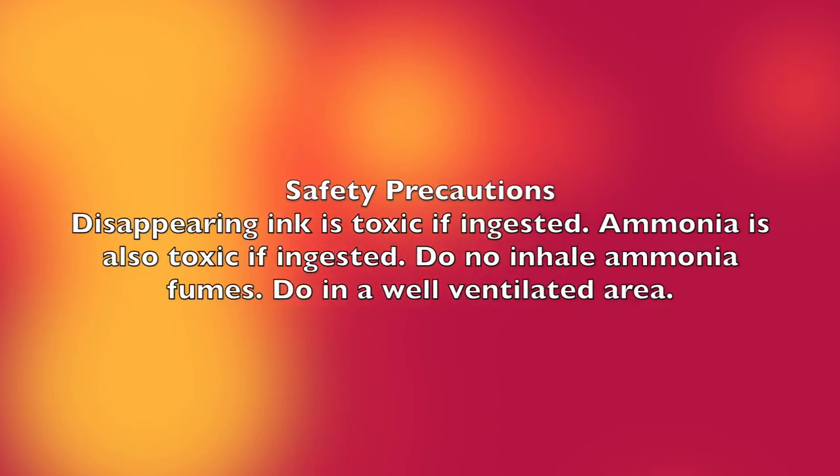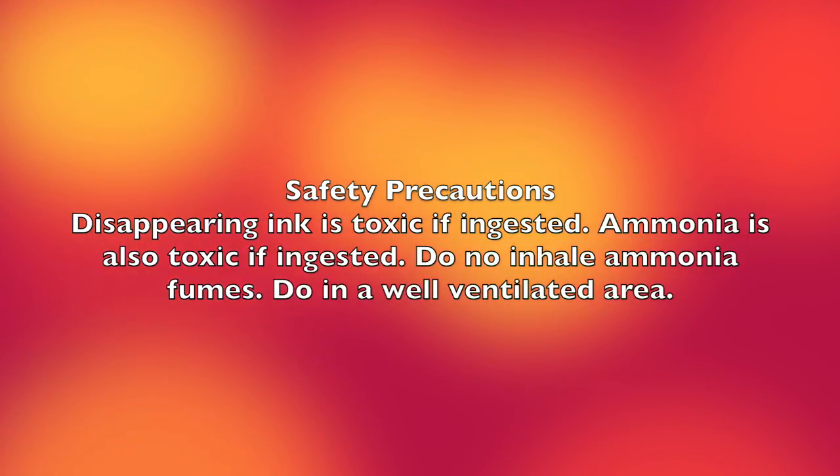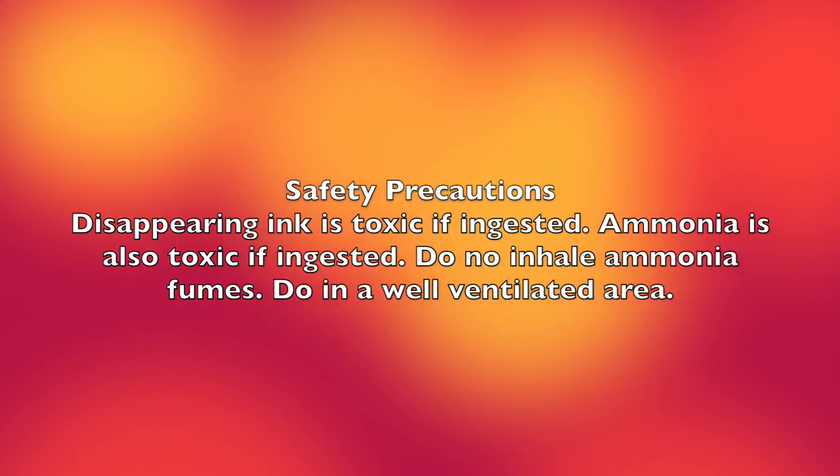A couple of safety precautions. Disappearing ink and ammonia are toxic if ingested. Do not inhale ammonia fumes, and do this in a well-ventilated area.